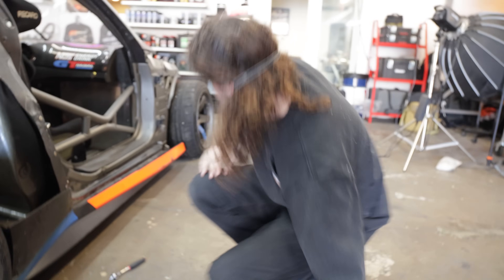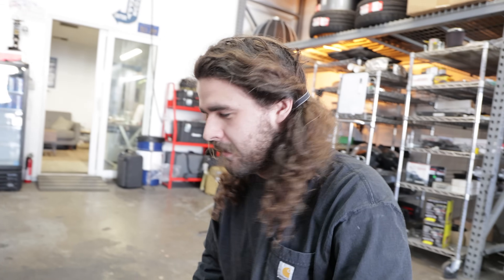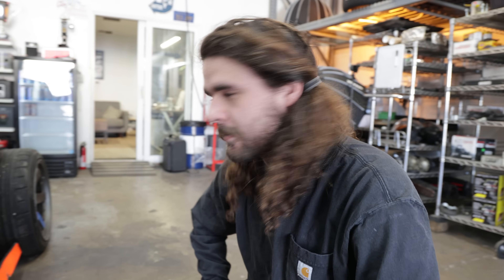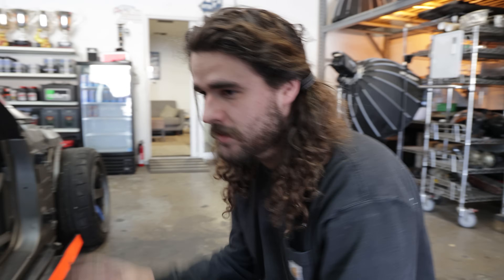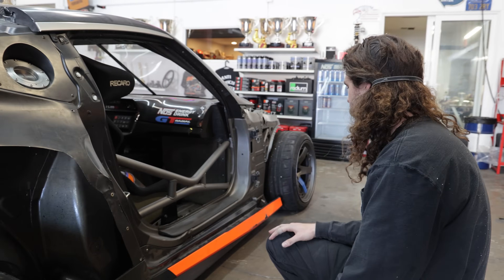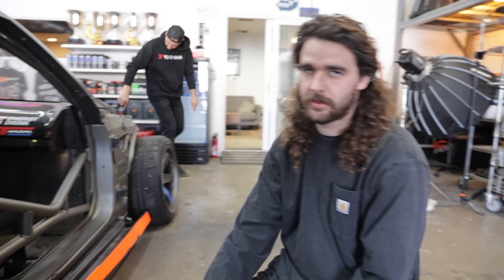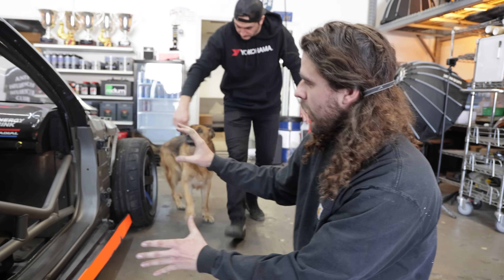We're putting on a really beat-up side skirt back onto this car as basically a mock-up panel. We're getting ready to put the new body on the pro car. We tested it, put it on the dyno, went through all that stuff. Now it's time to make it pretty again. We're making some different fender brackets this year. Previously we were running a steel fender underneath our Street Hunter fenders.